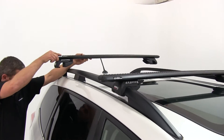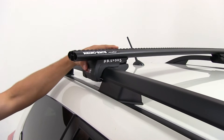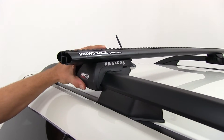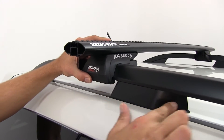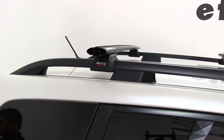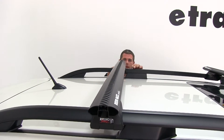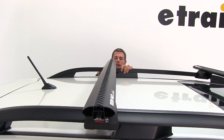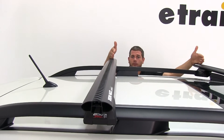On our rear bar, we're just going to place it here onto the roofline of the vehicle. Again, we're going to use a fixed point for our installation — the point at which the base meets the side rail. We'll bring the bar right up to that point and do this on both sides, ensuring the feet are in line with each other.